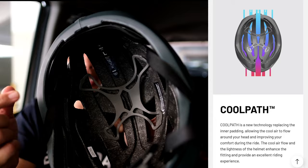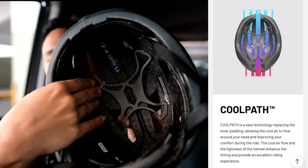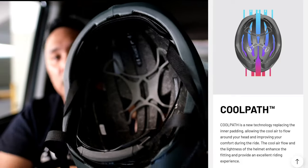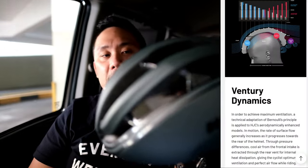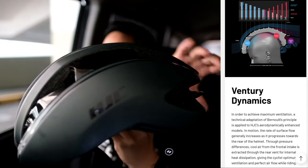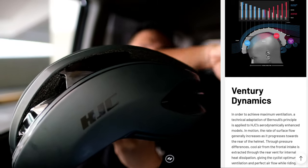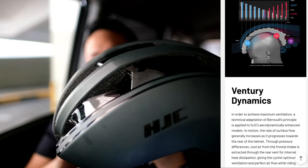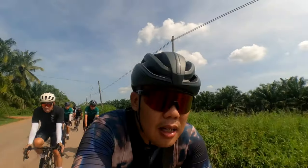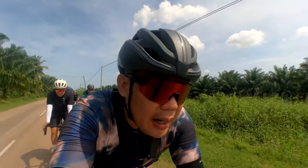The cool path technology replaces traditional inner padding in certain areas. This plastic channel design allows airflow to move smoothly from top to bottom. The Venturi dynamic airflow design sucks in more air from outside, pulling it through to create more cool air circulating around your head.